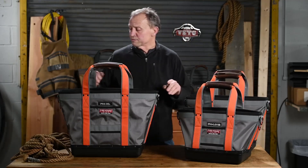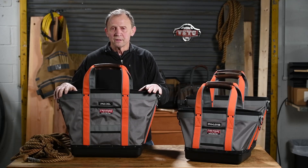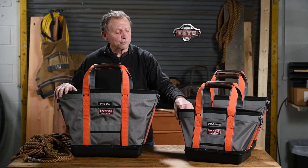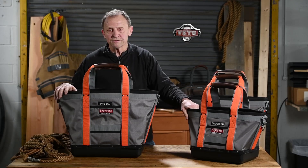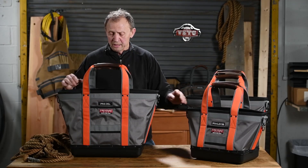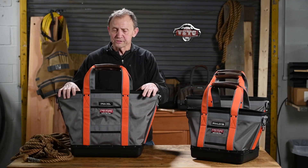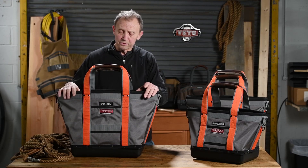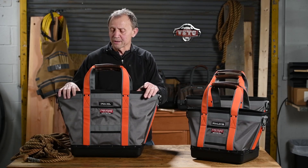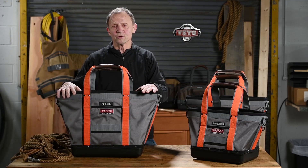I worked with four fire departments — Norwalk, Bridgeport, New Haven, and Hartford. Hartford requested a shorter version of this to fit behind their seat. But just like our tool bags, they all have plastic bottoms so they stand up to the abuse of abrasion and do not wick moisture up into the fabric. And like all of our tool bags, they come with a five-year warranty.